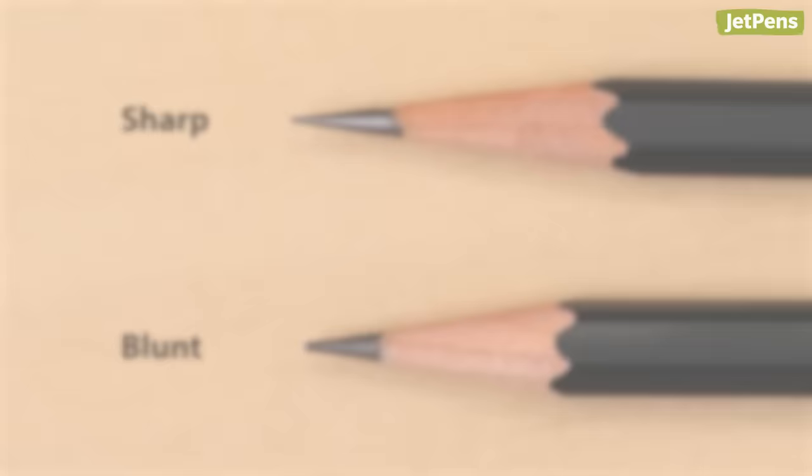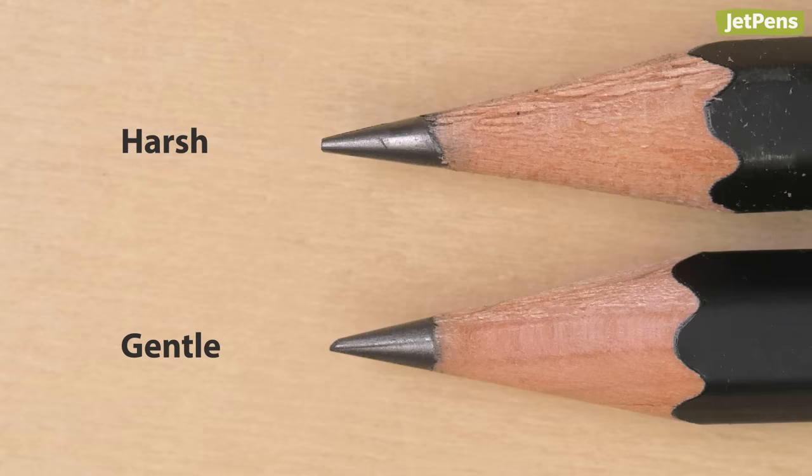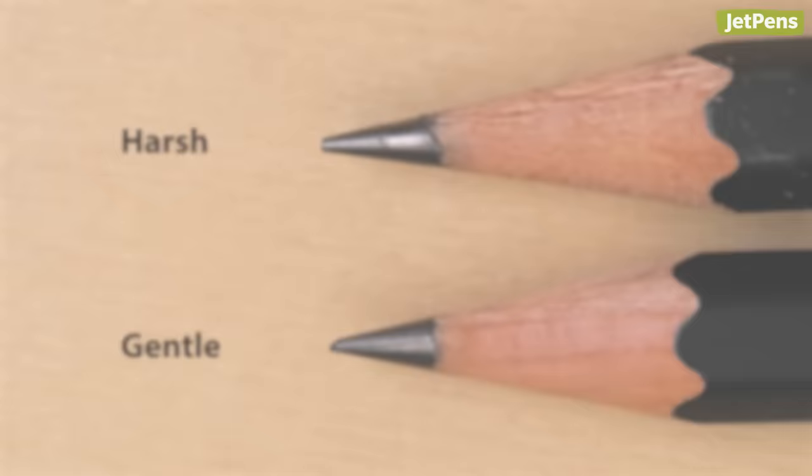Gentleness: sharpeners that are too harsh can end up mangling your pencil, resulting in lead breakage and waste. They can also leave marks behind on the wood. Try to find a sharpener that is gentle. Now let's get into the recommendations.